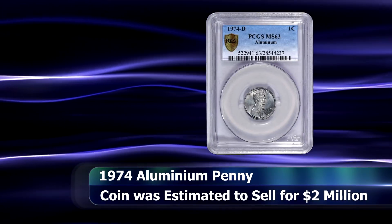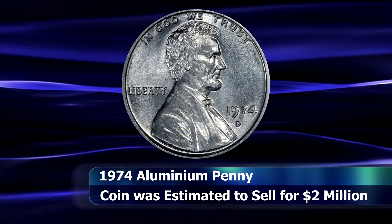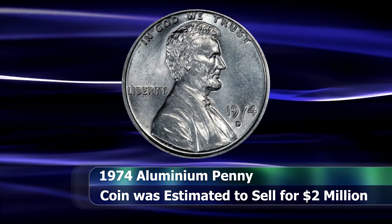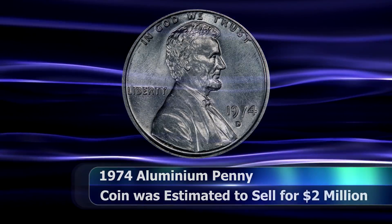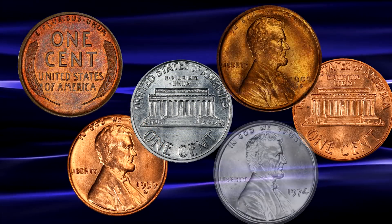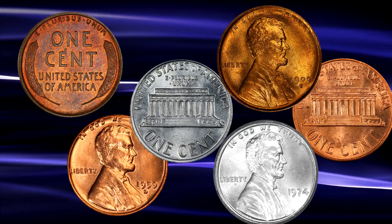The coin is estimated to be worth as much as $2 million on the open market. Only two other examples are known: the Philadelphia minted Toven example, graded initially by ICG at AU58 and then again by PCGS at MS62, and another coin held in permanent exhibition at the Smithsonian. Would you consider the 1974 aluminium coins as varieties, patterns, or perhaps something else entirely? Let me know in the comments section below.